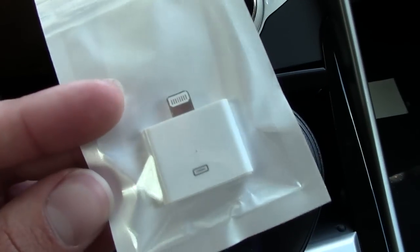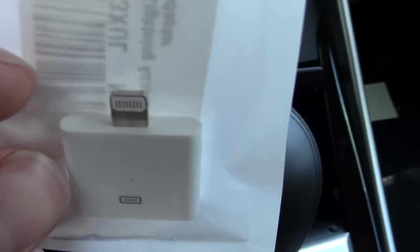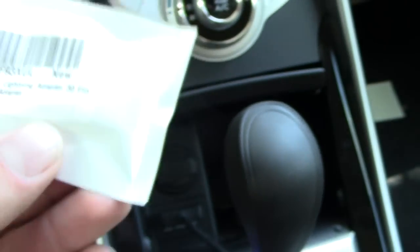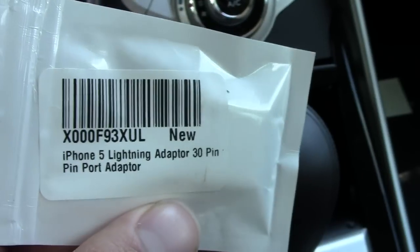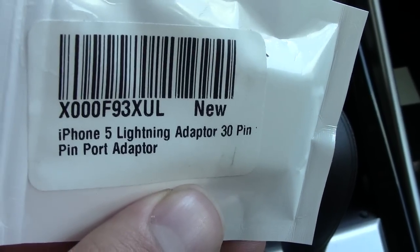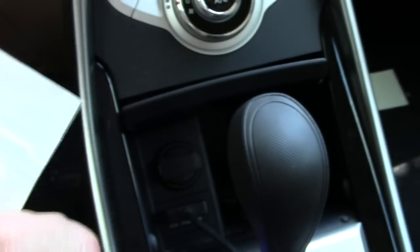An adapter here — as you can see it's got the lightning connector on top and it's got your old, in this case a female connector of the old 30-pin connector for the old iPods and iPhones. As you can see there: iPhone 5 lightning adapter, 30-pin port.